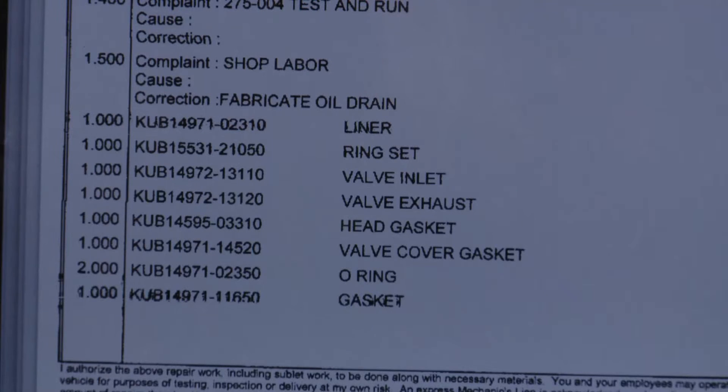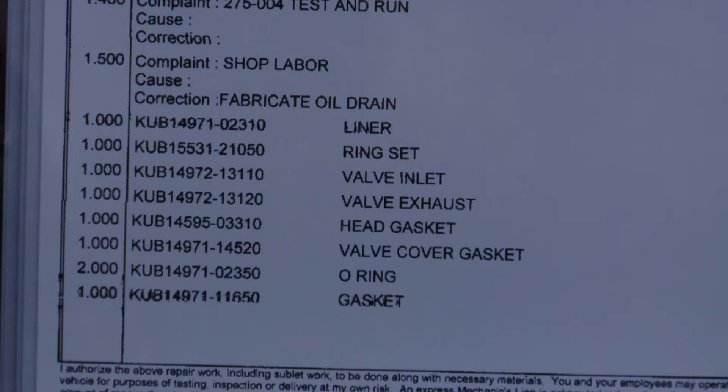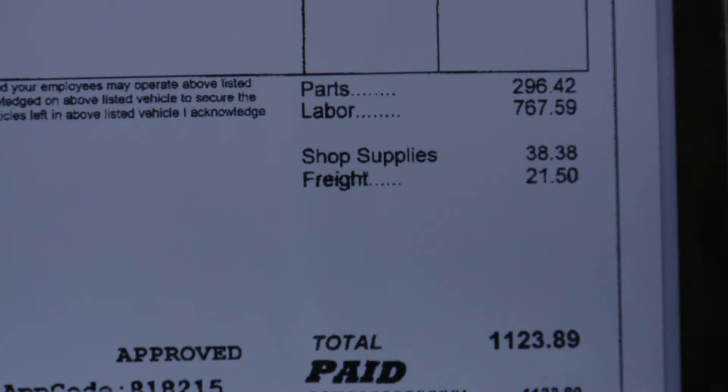The parts list includes a new cylinder liner, ring set, new intake and exhaust valves, head gasket, cover gasket, some O-rings and other gaskets — for things like the fuel pump, the muffler fitting, and the head cover gasket. All in, it's about $300 in parts and $767 in labor, so $1,123 out the door.